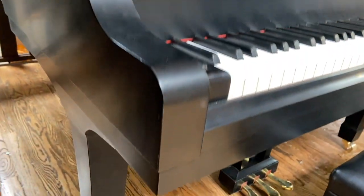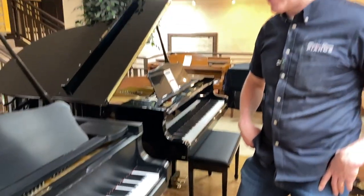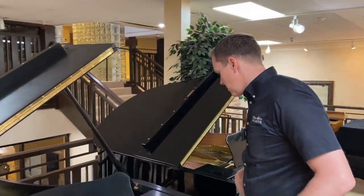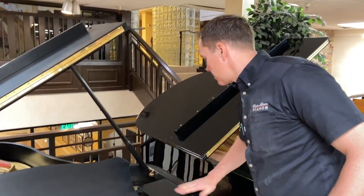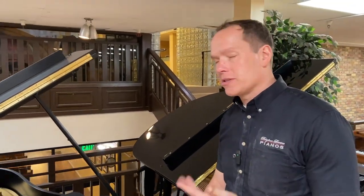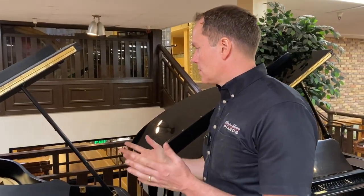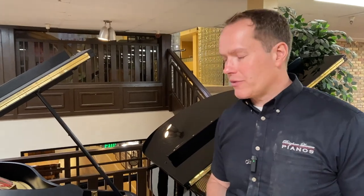That's what we do. We do lots and lots of pianos — we rebuild over a hundred pianos a year. We've got the system down, we know what we're doing. We're very good at what we do, we've done it for a long time, and we just have a great track record. So here's another example of that.